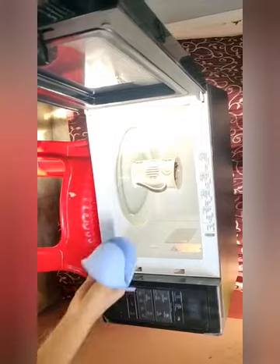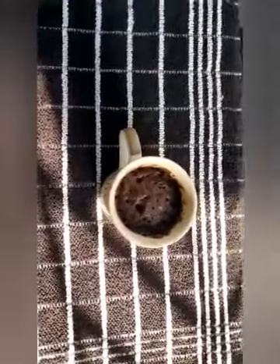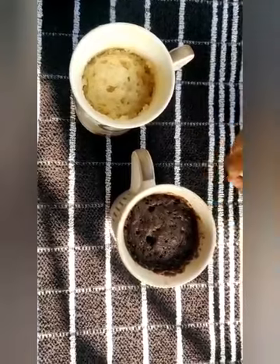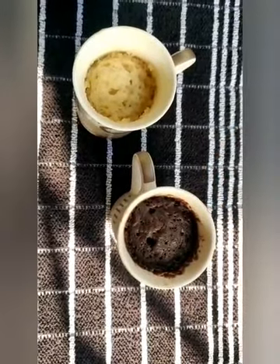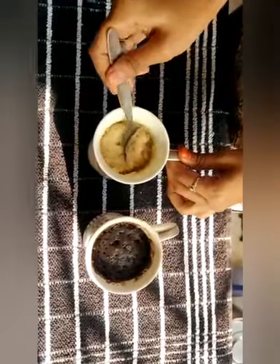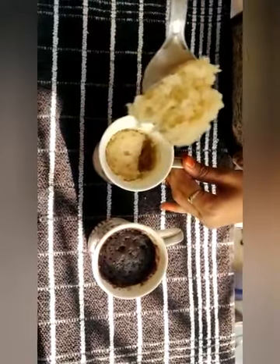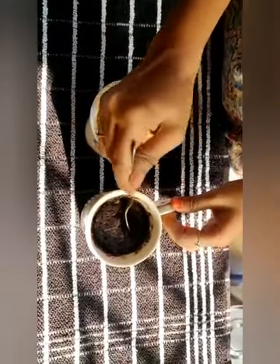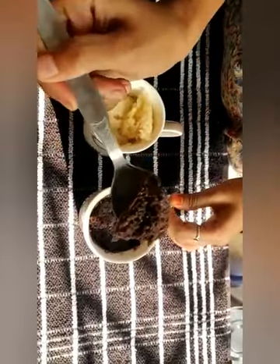If it's ready, let's put it in the microwave for 2 minutes. This is the texture — this is vanilla, this is brownie. It's like a gooey.